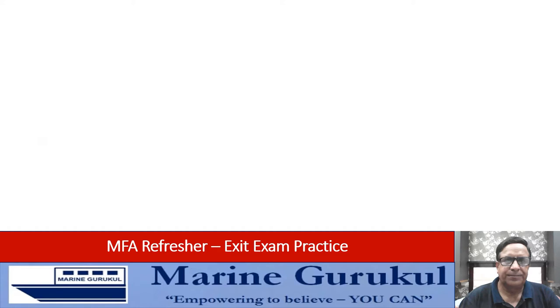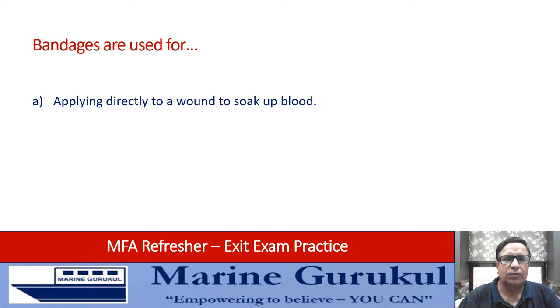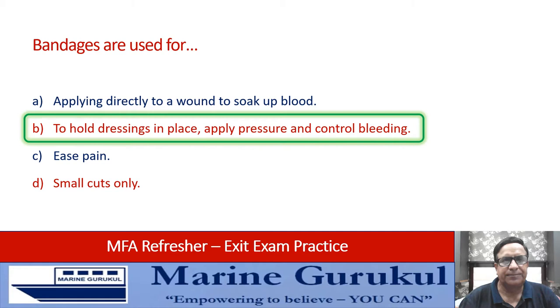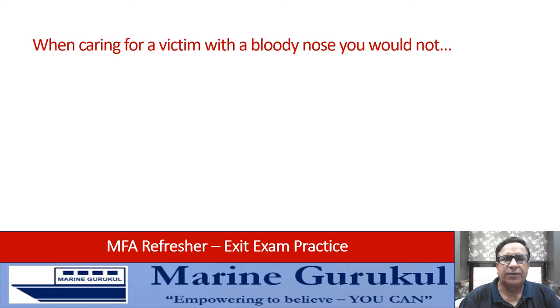Bandages are used for: applying directly to a wound to soak up blood, to hold dressings in place and apply pressure and control bleeding, to ease the pain, or for small cuts only. Bandages are used to hold dressings in place and apply pressure and control bleeding — the answer is B.